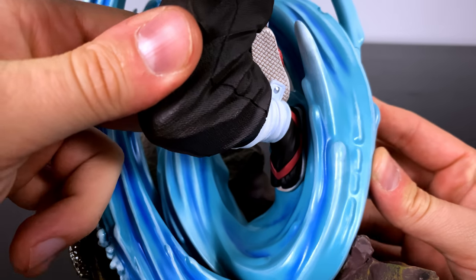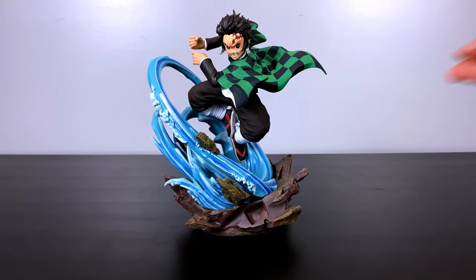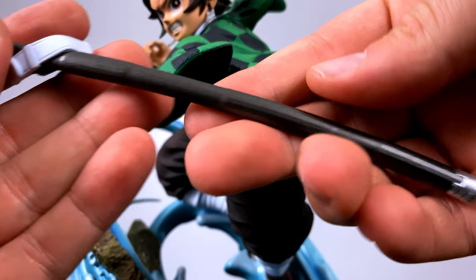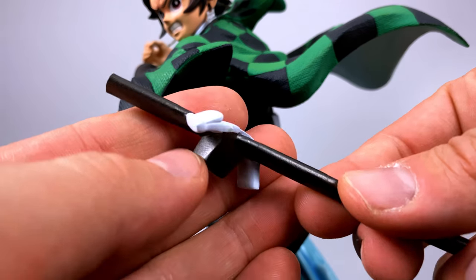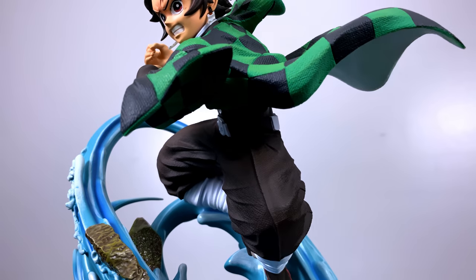Getting him in there does take a little bit of effort, but that's because everything is very snug and fit. Afterwards we'll go ahead and take a look at and install his sheath, which was sculpted separately with a piece of his belt. Not a whole lot going on here — just a little bit of texturing — and we can see the bright coloration on the belt with a notch on the bottom and a magnet that attaches to the waist of Tanjiro.